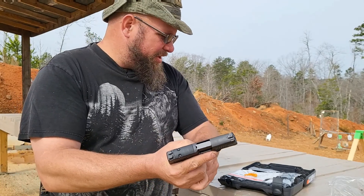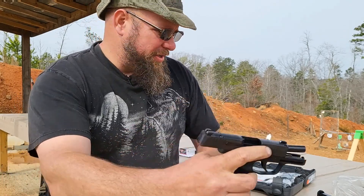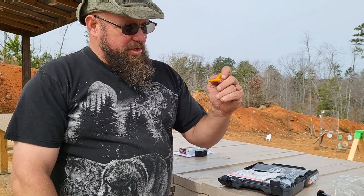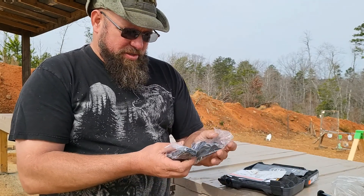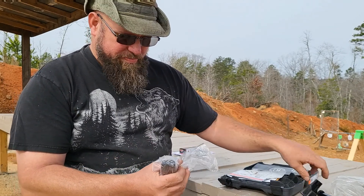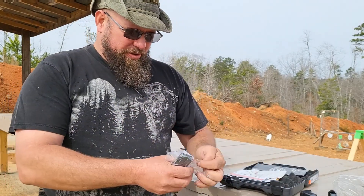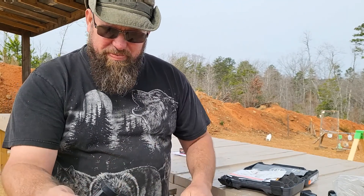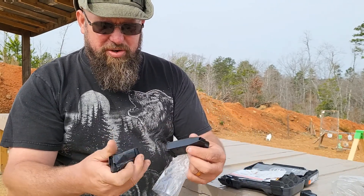This is the .380 version of the nine millimeter Sig P365 — empty magazine, empty and clear. What comes in the box: you get your little youth handgun safety notice, a snazzy little breech block, and a complimentary speed loader for your magazine. You also get two 10-round magazines. They are flush fit — this one's got a little finger extension and this one's just got a flush base plate, but they're both 10-round magazines.